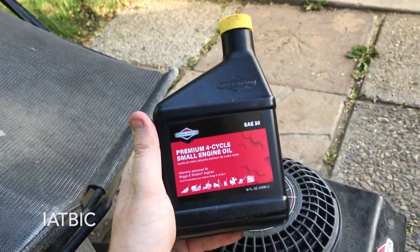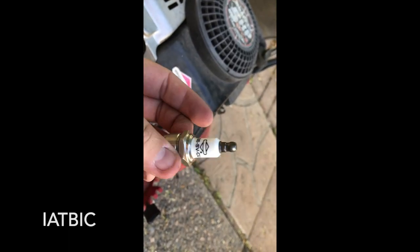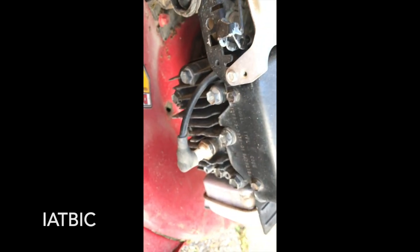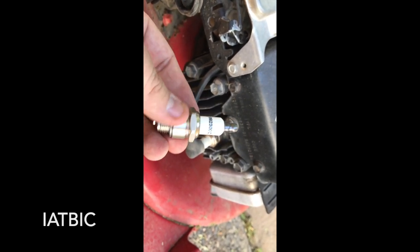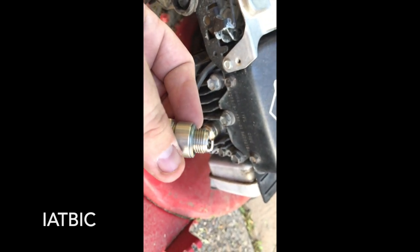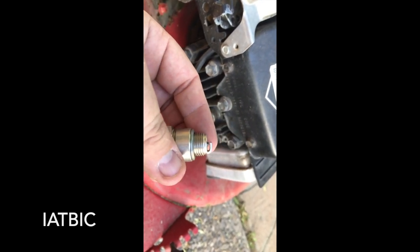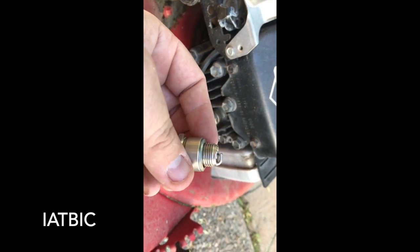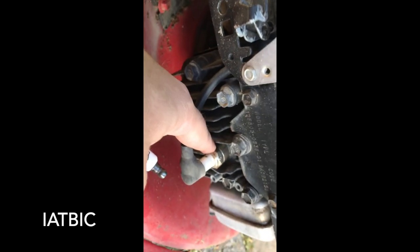The kit also comes with a brand new spark plug, but mine is still working fine so I'll hang on to it for a year or two. When you do need to swap it out, make sure to gap it properly — all the instructions come with it showing the proper distance to gap the metal flange from the actual spark igniter. Just use a spark plug socket wrench, pull the old one out, put the new gapped one in, and you're good to go.